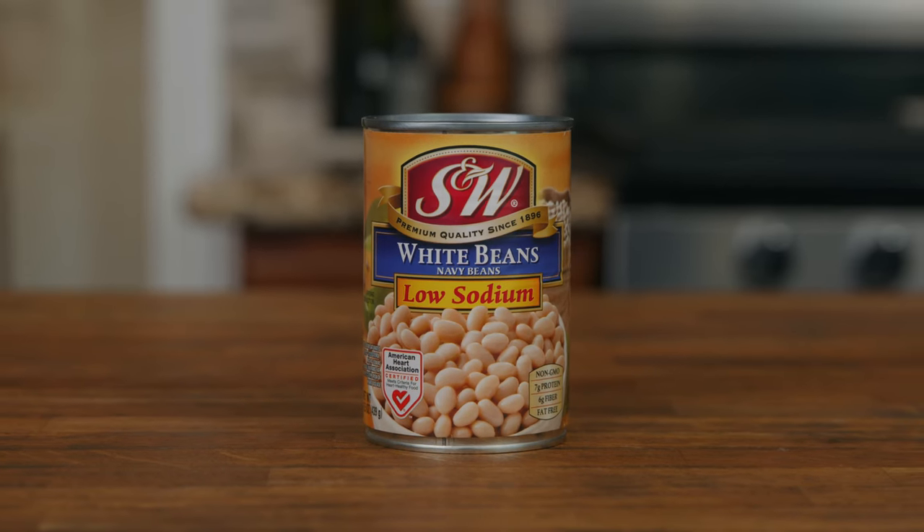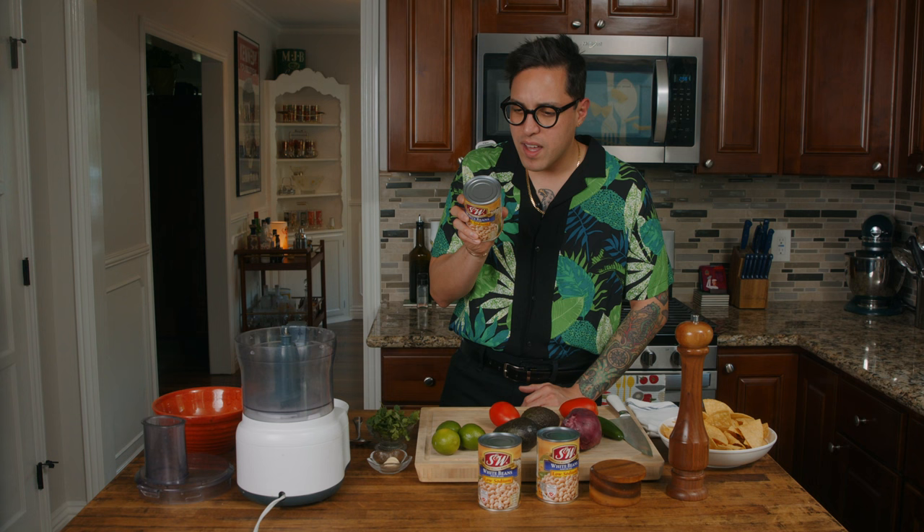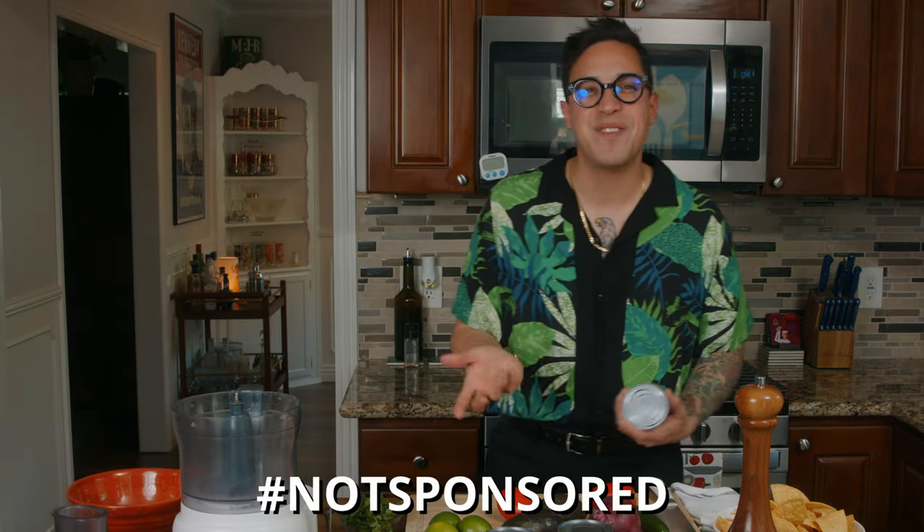This week we have a can of S&W White Navy Peas, low sodium. It says S&W quality starts with the best beans from the best fields. It's a product of Del Monte, our good friends at Del Monte. I love Del Monte.